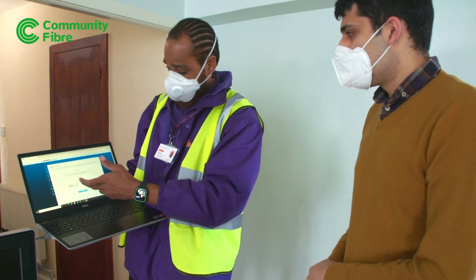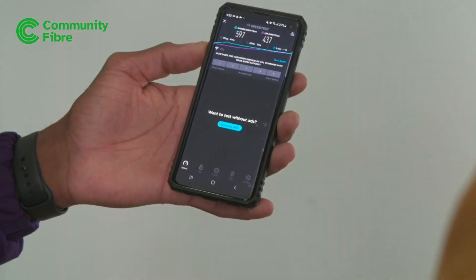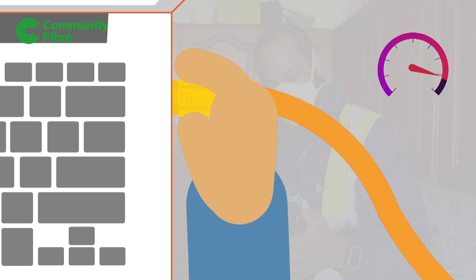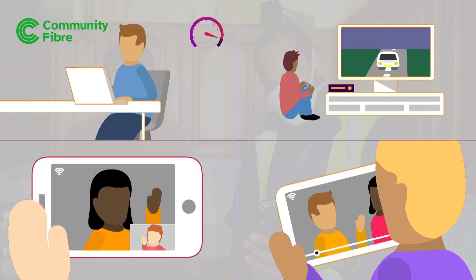Our engineer will test the broadband connection and show what speed you're getting over a wired connection and over Wi-Fi in different rooms. Our advertised speeds are what you can expect to get on one suitable device using a wired connection to the router. Remember that wired connections are always faster than Wi-Fi, and that the speed is shared between however many devices you connect.